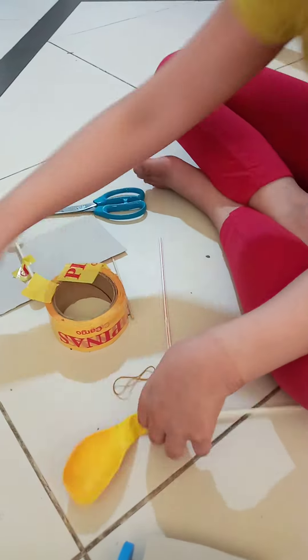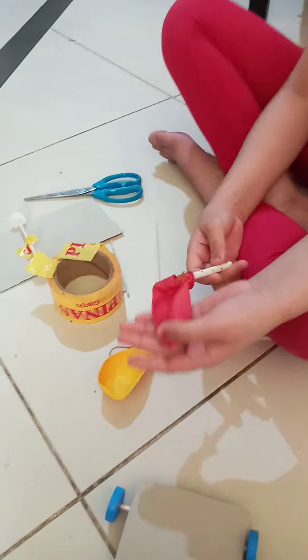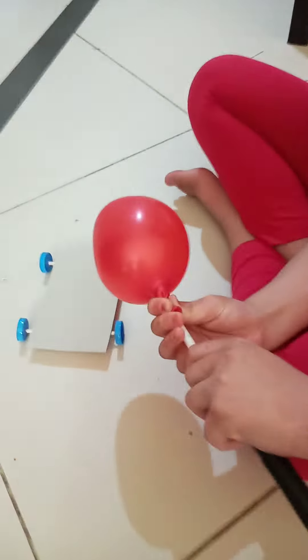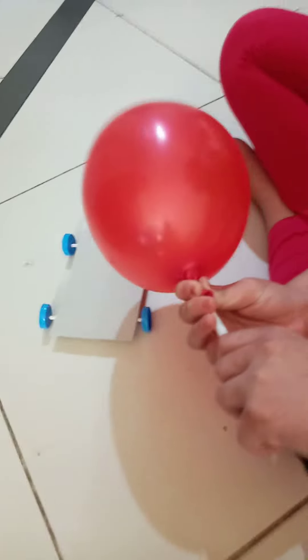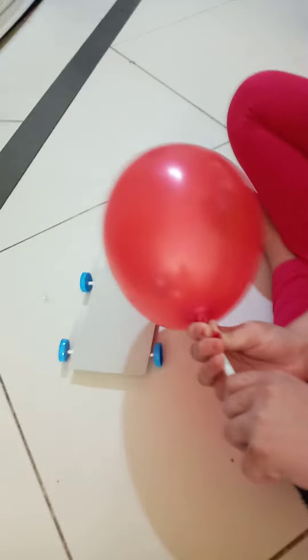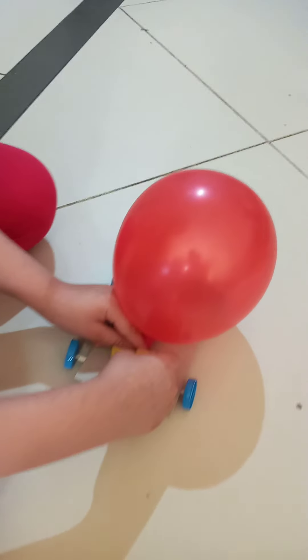When you are done, tie it with the rubber band and it should look like this. Now we are going to blow the balloon and stick it like this on top of the car.